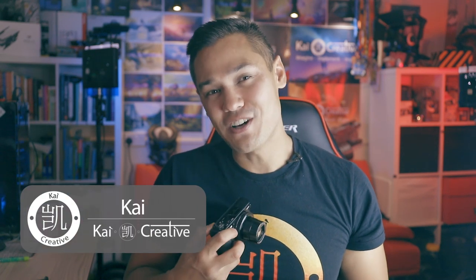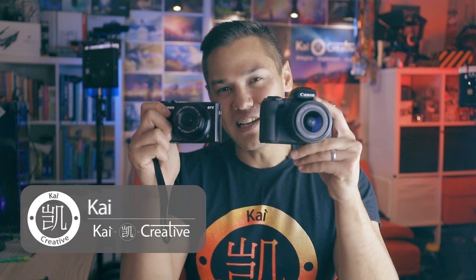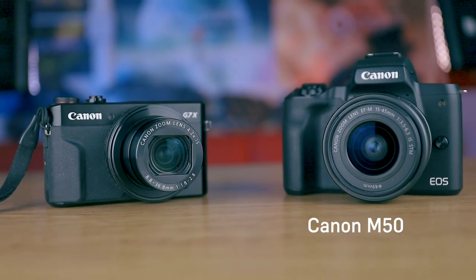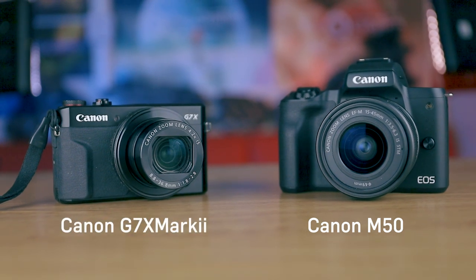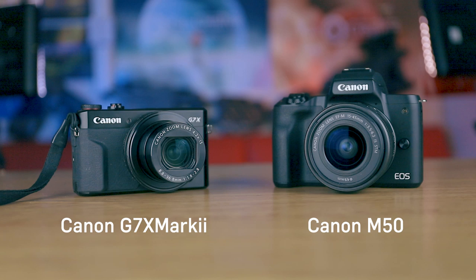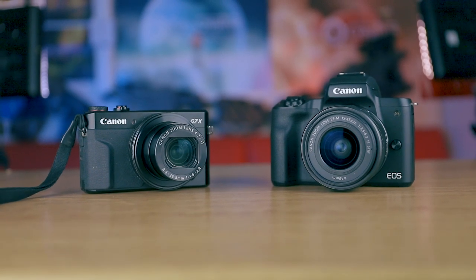Welcome to the channel and welcome to another review video. My name is Kai Song and today we're specifically looking at these two mini beasts: the Canon M50 and the Canon G7X Mark II. Which one is better at vlogging and which one should you consider getting? That's what we're hoping to answer today, so let's jump into it.